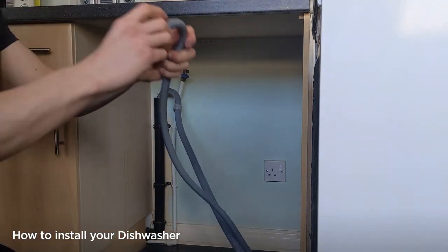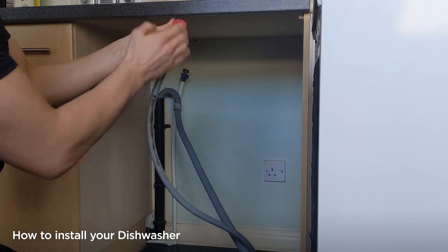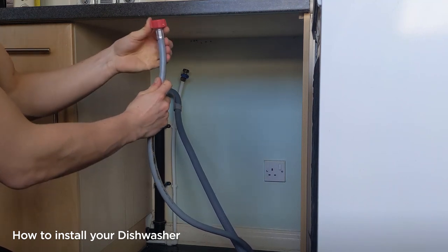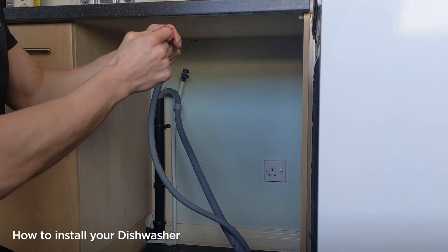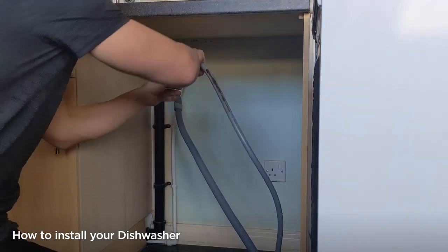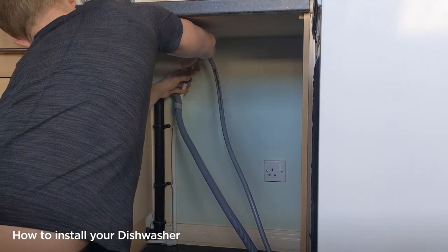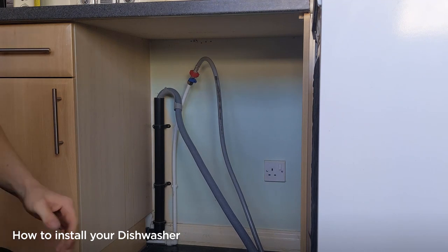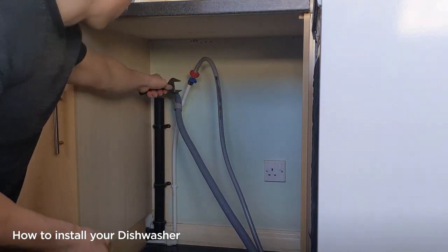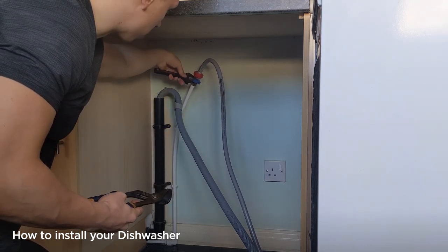Once that's in we can connect the water. On the back of the dishwasher should be the angled end, which means the straight end goes to the water connection on the wall. Just make sure there's a rubber seal in there — that should come fitted from the factory. This will screw on in a clockwise direction. You want it around about hand tight, and then just nip it up with a pair of grips just to make sure.